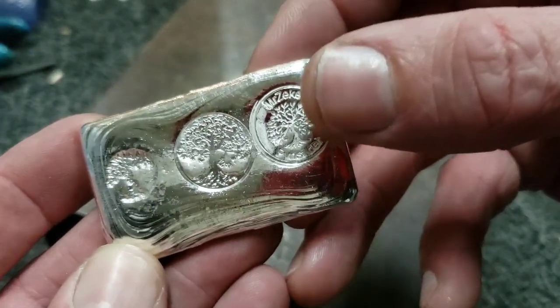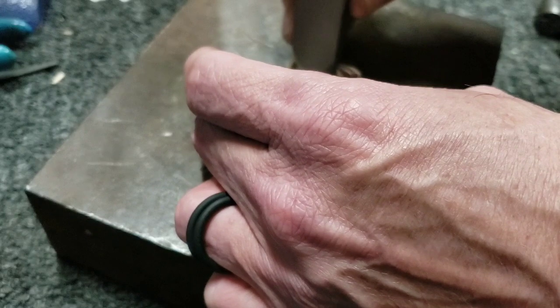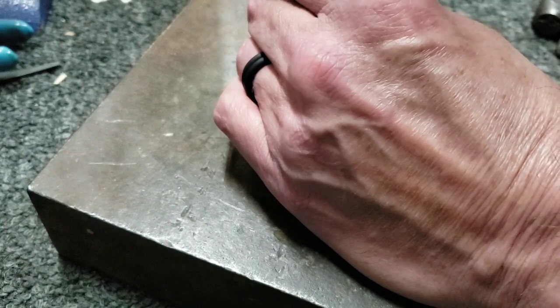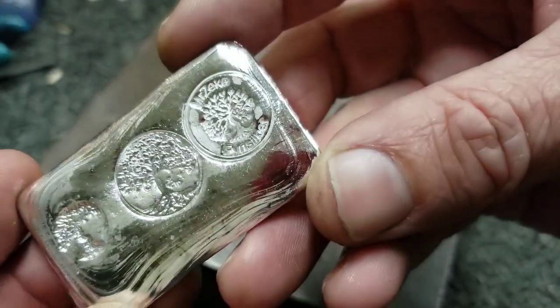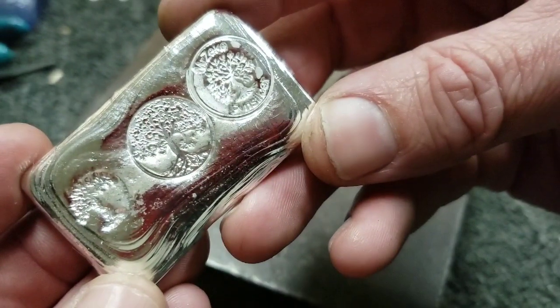Let's give her one more — one more good whack on the end there with my new infinity stamp. Good set. There we go. Now we got a good clean stamp, number 10.